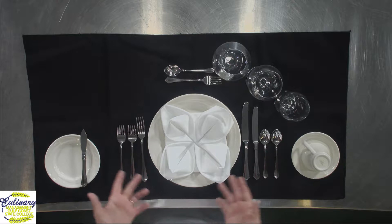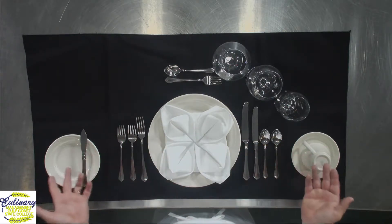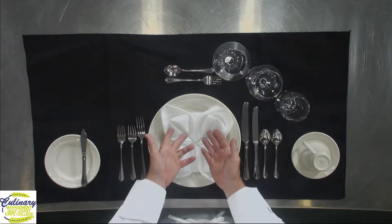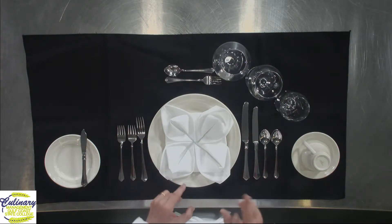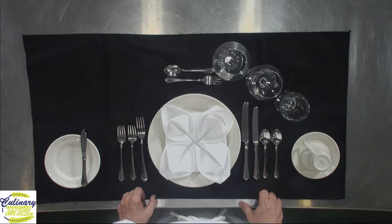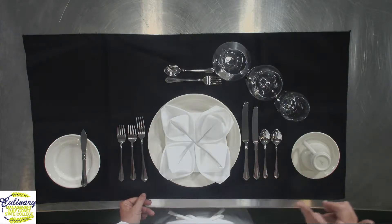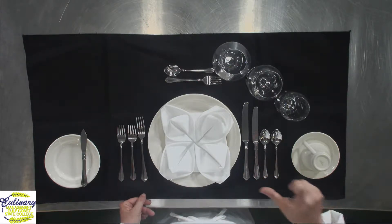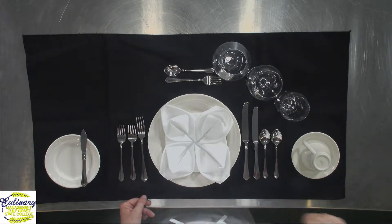The first thing I'd like you to notice is when you come into a restaurant and sit down and they have a table setting like this, typically they're going to have cloth napkins. You have one of two options with the cloth napkin. Usually the server or table captain will come around, and if it's a really good place, they're going to have two forks in their hand and pick up an edge of the napkin with the fork and drape it in your lap.